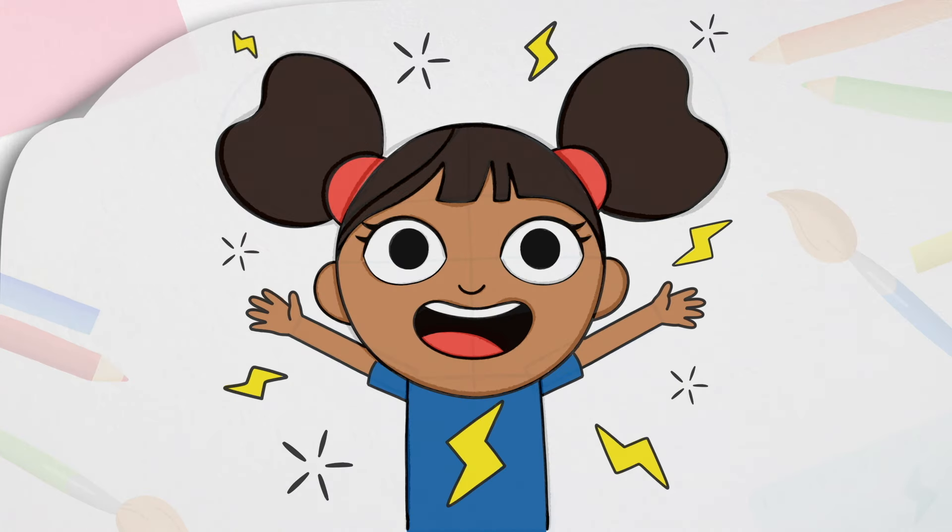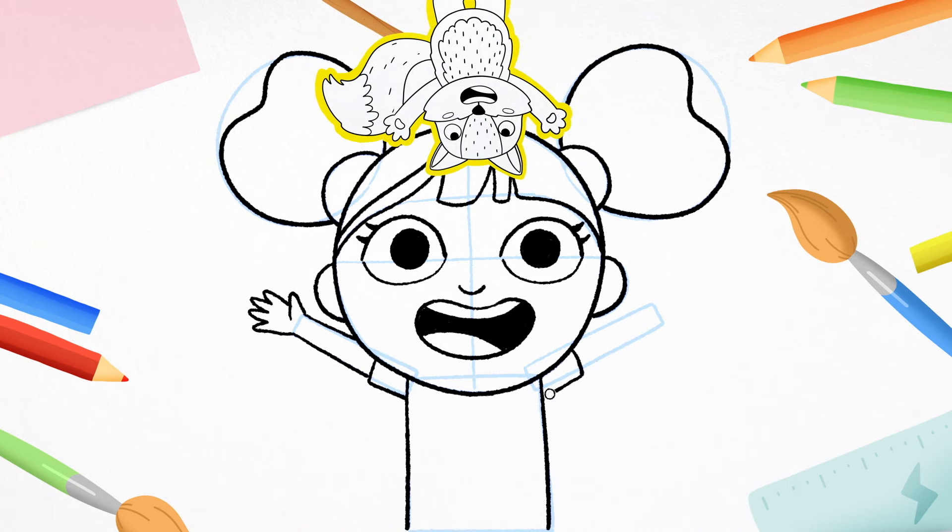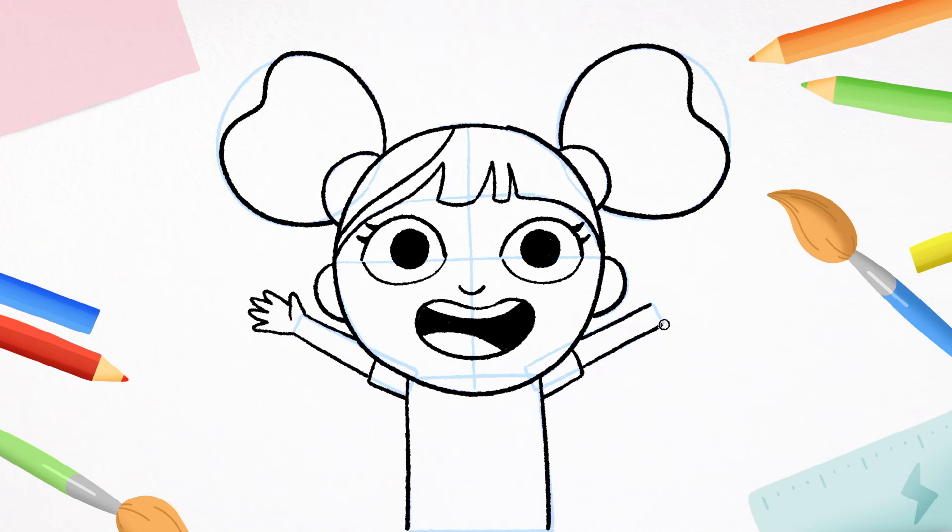D's going to need some arms. So first, draw a little shape for her sleeve, then follow your pencil guide for the arms. Then one, two, three, four fingers and a thumb. Now do the same on the other side — first the sleeve, then the arm, and then the hand.